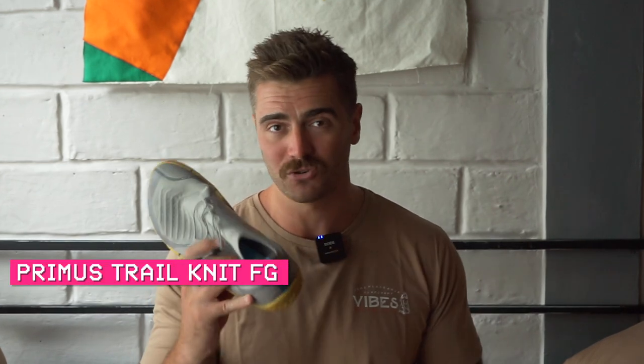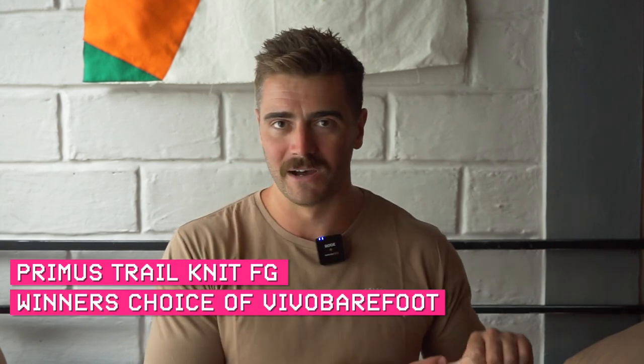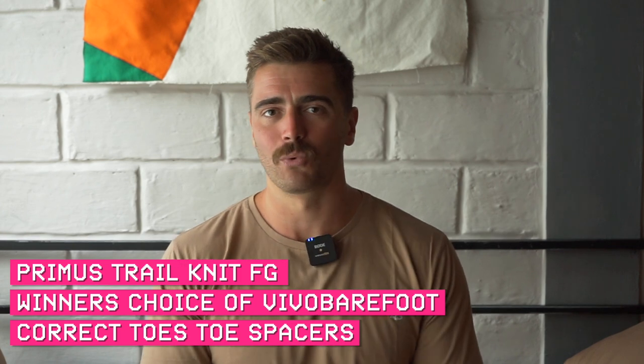This shoe — the Primus Trail Knit FG — is the third component of my 10,000 subscriber mystery box giveaway. Entry is really simple: all you have to do is subscribe to the channel. So far in the pot we have these, the Primus Trail Knit FG in your choice of colorway and size, another pair of Vivo Barefoot shoes of your choice, and a set of Correct Toes toe spacers. Keep up to date on the channel for more barefoot content. Thank you so much for watching — if you've got any questions hit me up in the comments below, have a fantastic day.